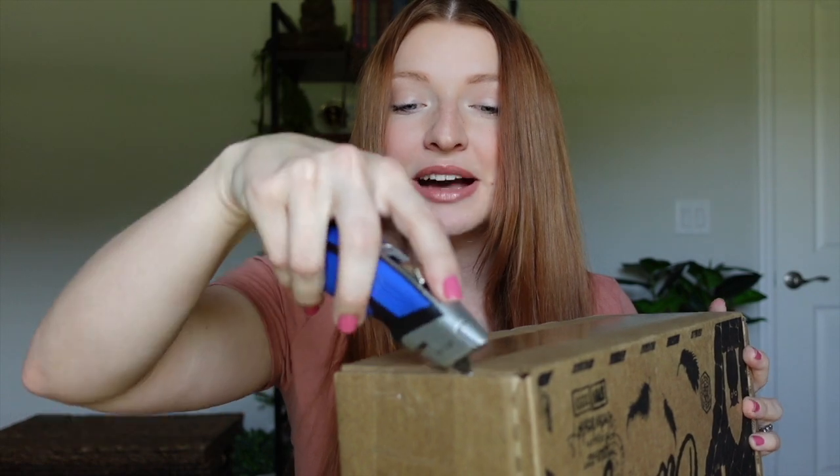For full transparency, I want to let you guys know that I bought this with my own money — my own galleons and sickles. I forget what the theme was; I think it was divinations but that could be next month's box. This is the month of April. Let's go ahead and get it open. I've got my trusty box cutter here.